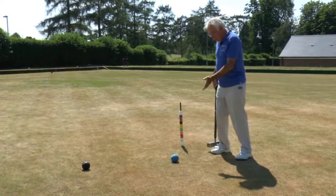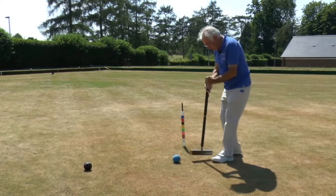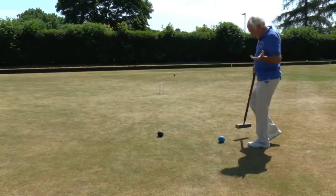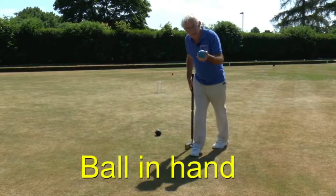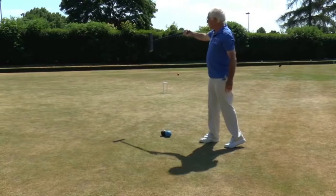Here is my blue ball, which has just arrived close to the peg and close to the black ball. Now all I have to do with my continuation shot, after that croquet shot, is to hit the black ball with a little roquet. So I've roqueted the black ball, and I can pick up my striker's ball — the blue ball — and put it alongside the black to play a croquet shot. This ball is actually known, formally in the rules, as a ball in hand. It literally is a ball in hand, although nowadays we tend to kick it along with our feet.